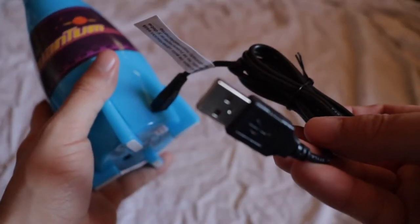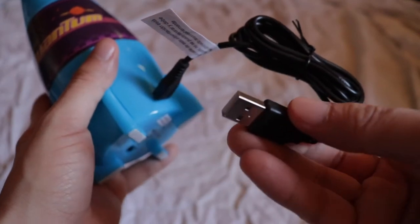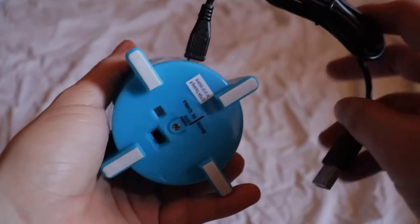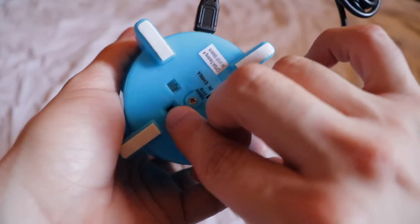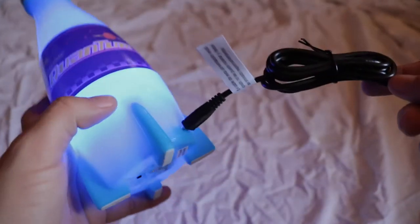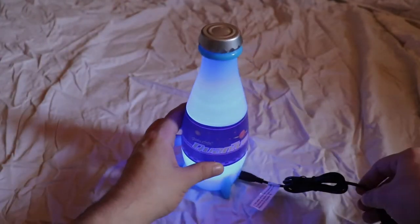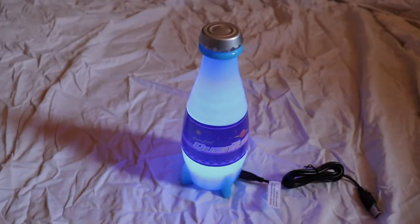The only downside is you also need a USB plug adapter if you want to charge this thing. But for the most part, this is pretty cool. Alright guys, that's it for this unboxing video. Peace out.